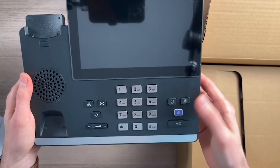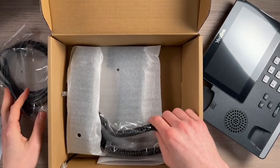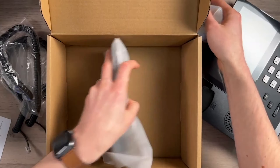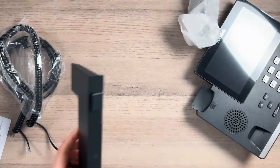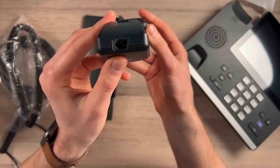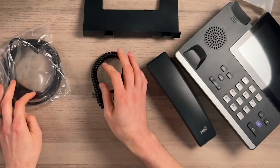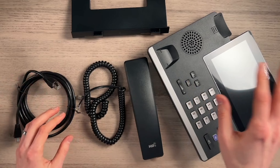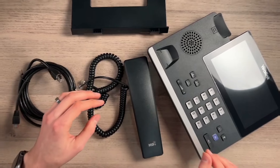These are just your buttons — you've got your Teams button. So we do have the ethernet cable, the handset cable, the actual handset, and this is the desk phone stand. This is the actual handset, and it just has the RJ9 port here. So that's it: we have the telephone itself, the handset, the phone stand, telephone cable, and an ethernet cable.